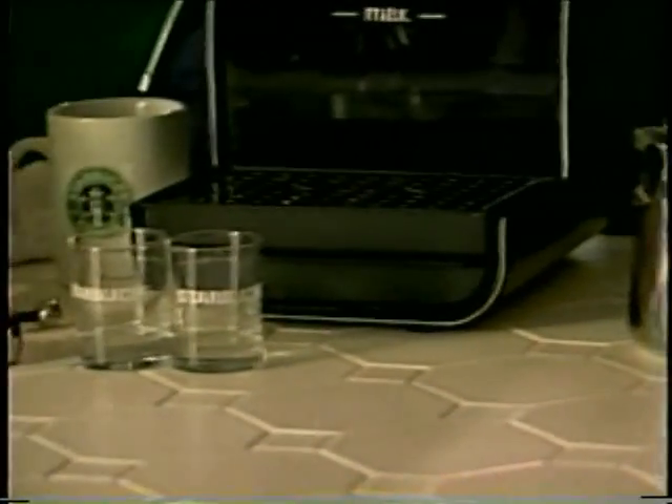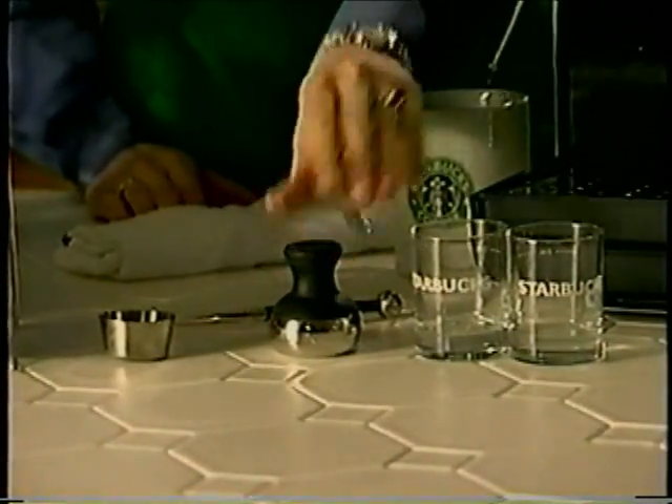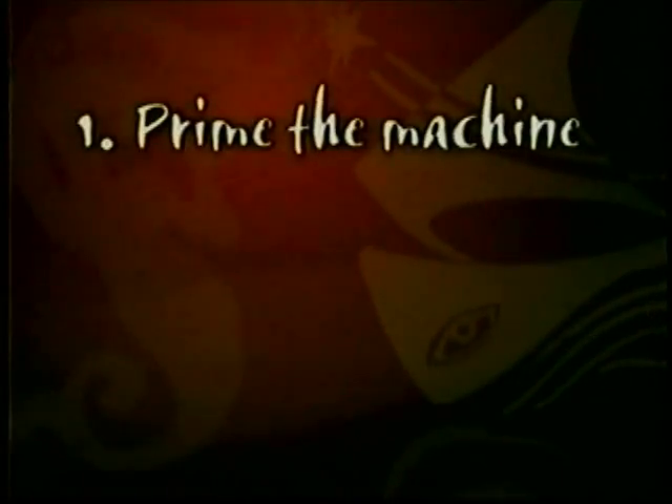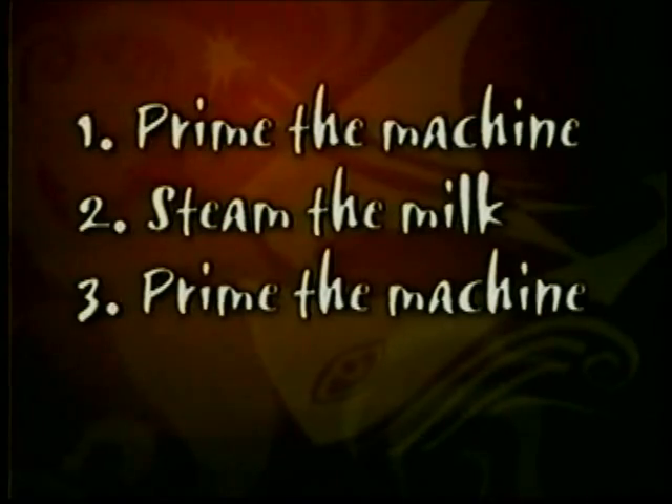Other items to have handy are a scoop, a tamper, shot glasses, and just in case you make a little bit of a mess in the kitchen, a damp cloth. When creating espresso using the new Starbucks Barista espresso machine, there are four key things you must do: prime the machine, steam the milk, prime the machine again, and brew the coffee.